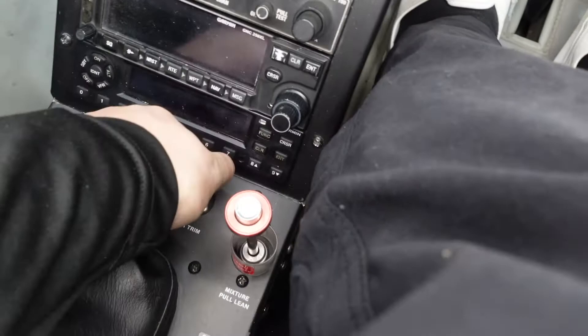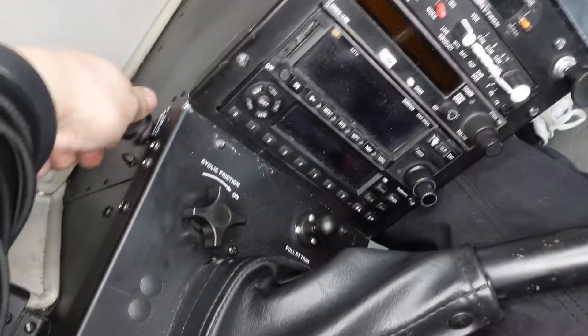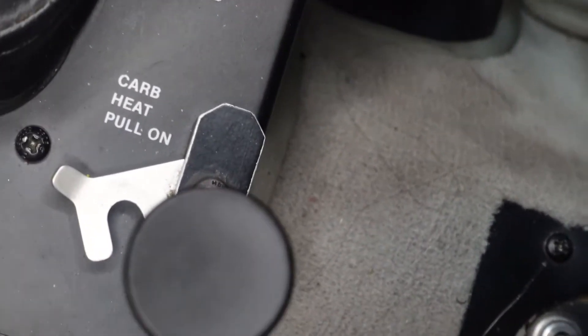We have what's called cyclic trim — this knob here. This further removes pressure from the cyclic. If you're on a long cross-country going straight and level, it's really nice to engage it because it relieves some of the pressure. However, when we're doing maneuvers we keep it down. You can adjust it over here to the left, but we don't really adjust it very often.